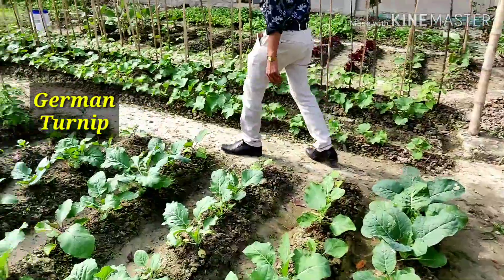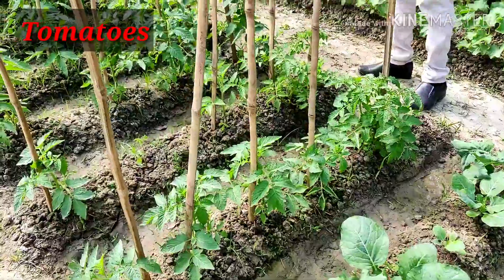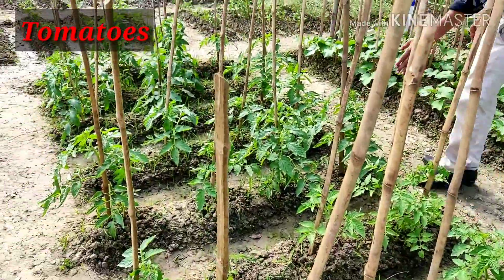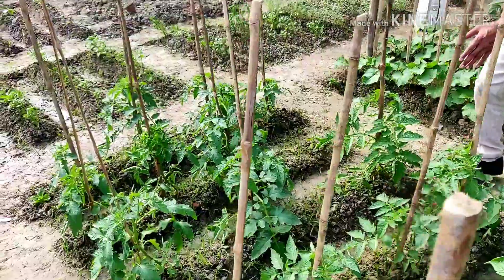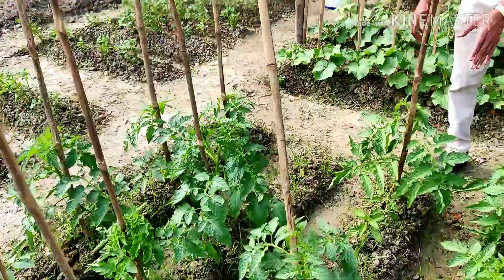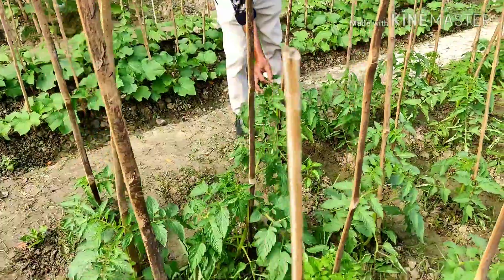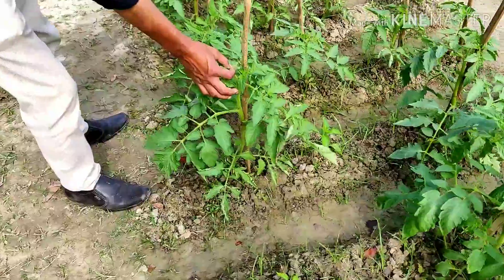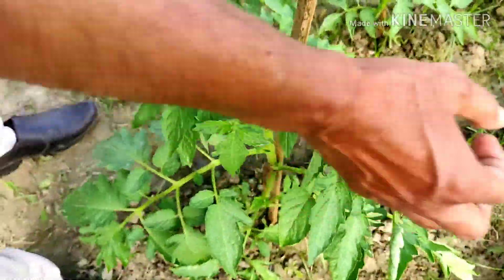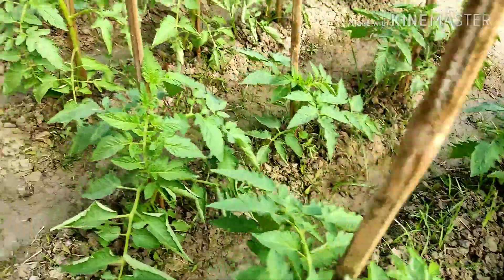And here are all tomatoes — hybrid best quality tomatoes. You see these are the tomatoes, one month old plants. I have planted seedlings one month back. Just now the buds have started coming out. New buds have started coming out here — some have started flowering also.